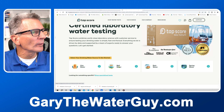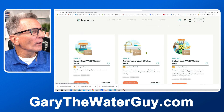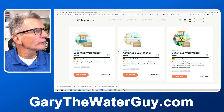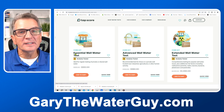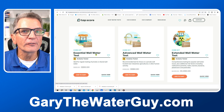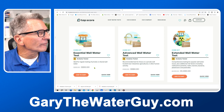Since we're doing well water, you can click on that and you'll see the different well water tests. They've basically got three different tests: the essential well water test, the advanced well water test, and the extended well water test. I used the essential well water test for this example because it had more than enough information, and it's definitely the least costly of the bunch.